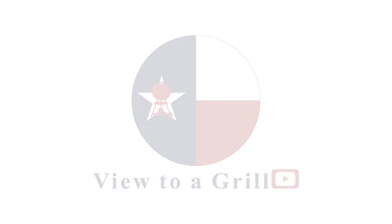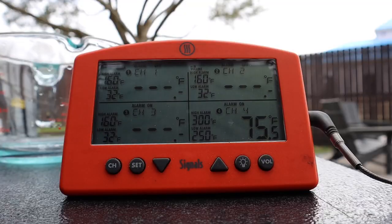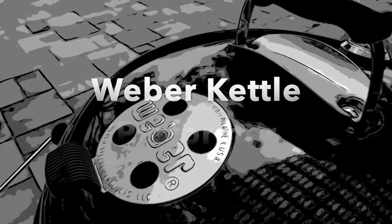Welcome back to A View to a Grill. I'm Johnny. Today I'm going to show you all the accessories I use that make smoking easy on the Weber Kettle. Now if you don't own a Weber Kettle yet, I would choose the Weber Kettle Performer — it makes the grilling experience a whole lot better.